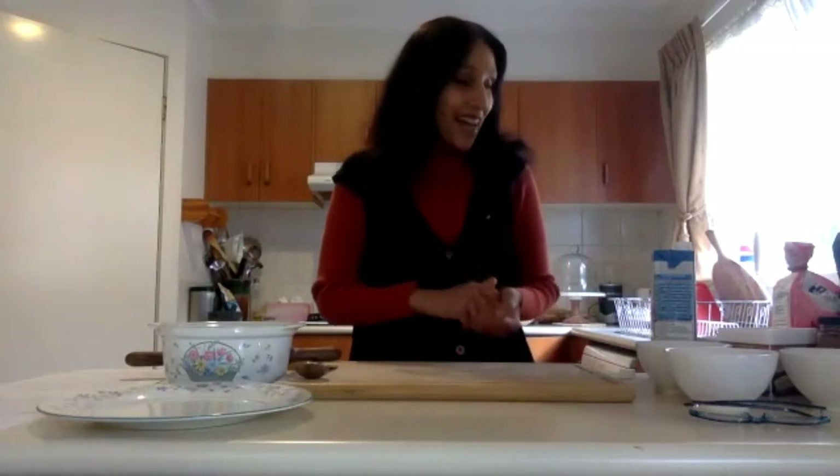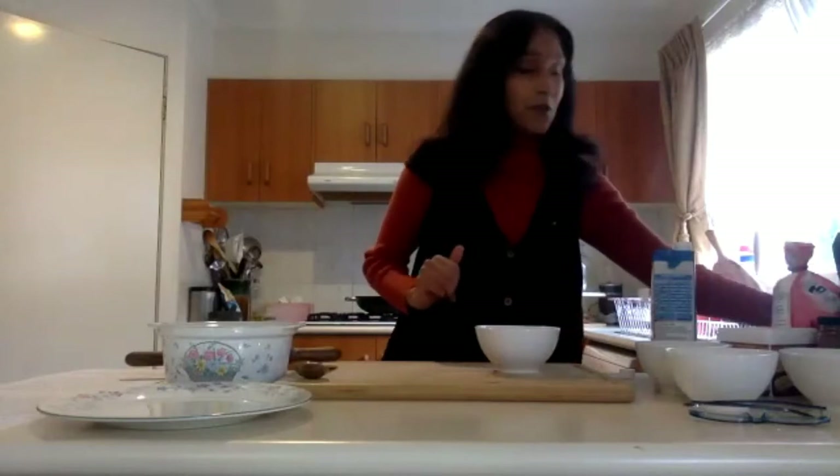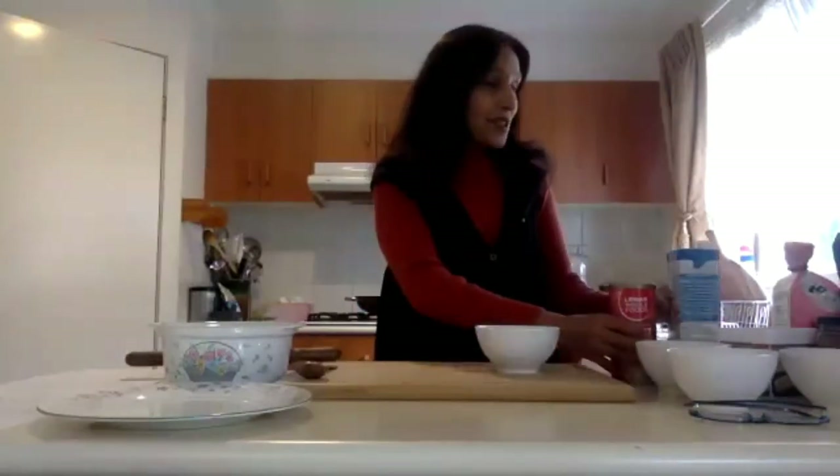So, everyone should have the recipe in front of them. First of all, we'll start with the yeast mixture for the donuts. Just grab a small bowl. I usually heat the water in a kettle because it's faster than running a tap and it's more efficient. I'm just heating up some water at the moment, and you can use any yeast product from the grocery store.